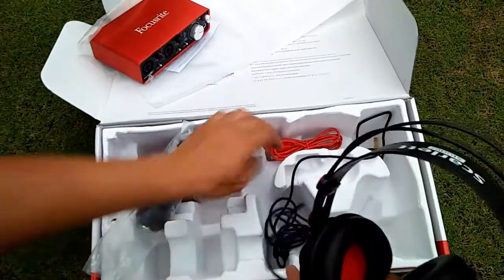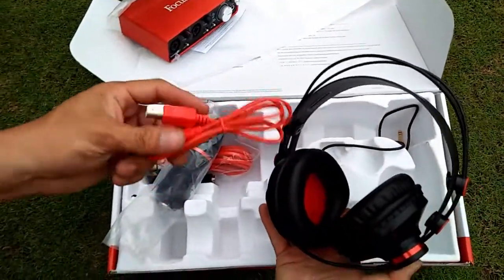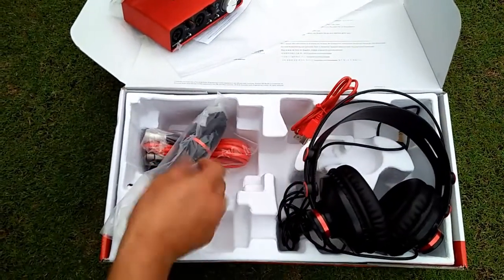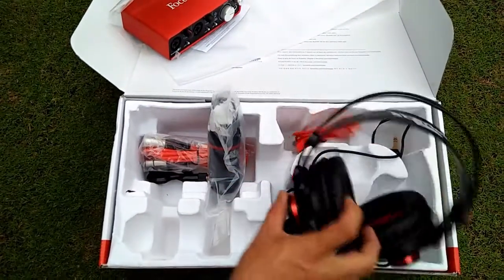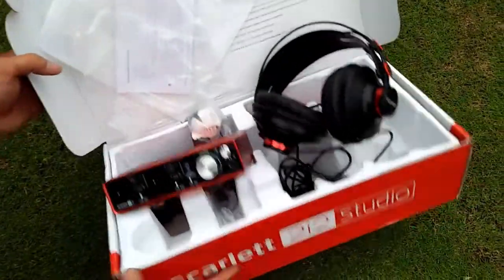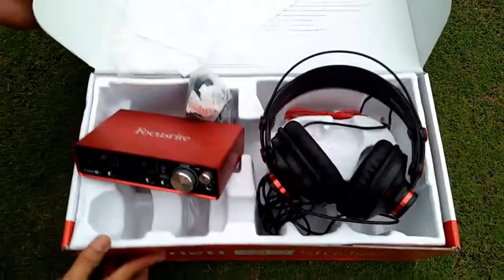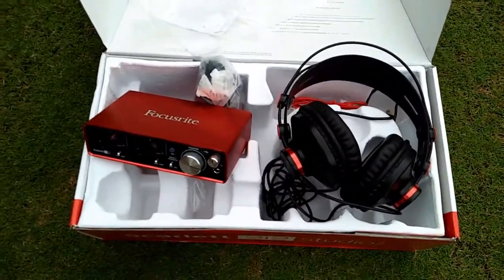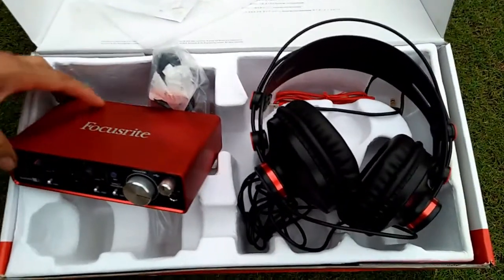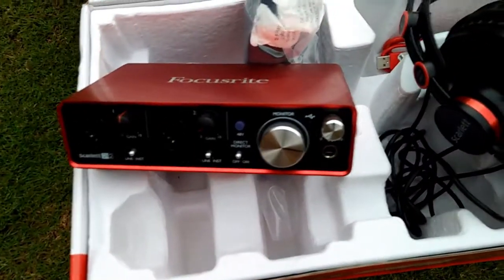Get everything you need in one big studio pack. The Scarlett studio bundle pack includes the Scarlett 2i2 USB audio interface, CM25 large diaphragm condenser microphone, HP60 headphones, a 3-meter XLR microphone cable, a stand clip for attaching the microphone to a stand, and recording software and effects. You could spend another evening comparing equipment online, or you could spend it recording your demo.